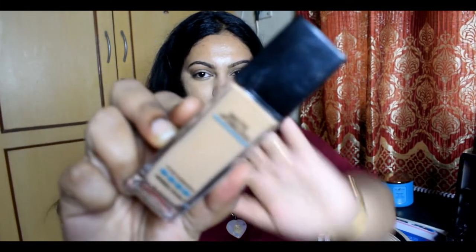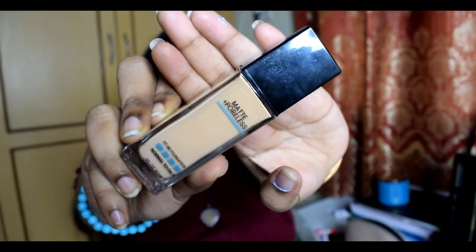Next I'm going to do my foundation. I'm using Maybelline Matte Plus Poreless Foundation in the shade 310 Sun Beige. I'm just taking half a pump, dotting it wherever necessary. To make it look more natural, I'm going over with a damp sponge — no extra product — just tapping it to pick up any excess.